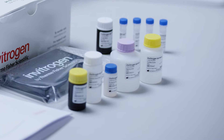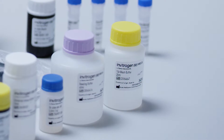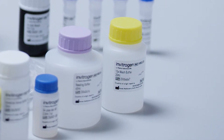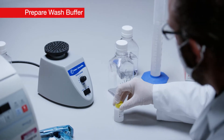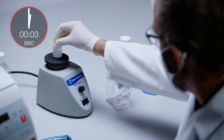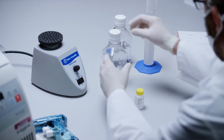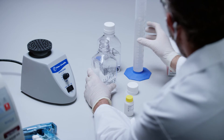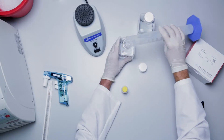Before you begin, bring all assay components to room temperature. Continue by first preparing the wash buffer. Wash buffer is provided as a 10x stock solution. Gently vortex the wash buffer concentrate for 15 seconds. Mix 20 milliliters of wash buffer concentrate with 180 milliliters of deionized water using a 200 milliliter graduated cylinder.